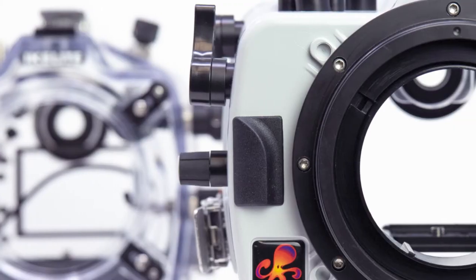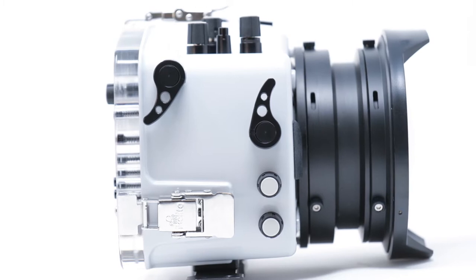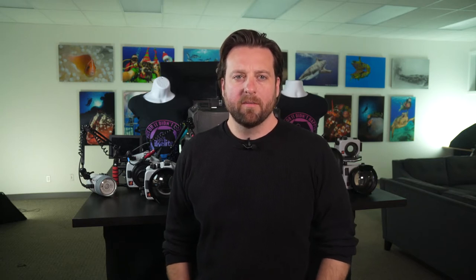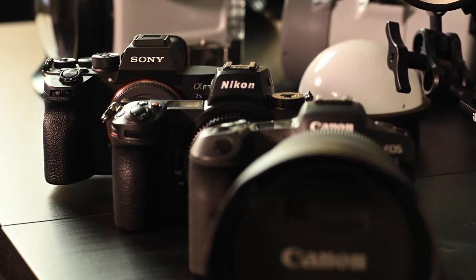The most popular thing this year is upgrading. Most of you have already upgraded to our DL port system for mirrorless and DSLR cameras, and we love that you love it. In 2021 most DSLR shooters made their move to mirrorless and for good reason. There are so many amazing mirrorless cameras to choose from, like the Canon R5, the Nikon Z7 Mark II, and Sony's prolific Alpha series.